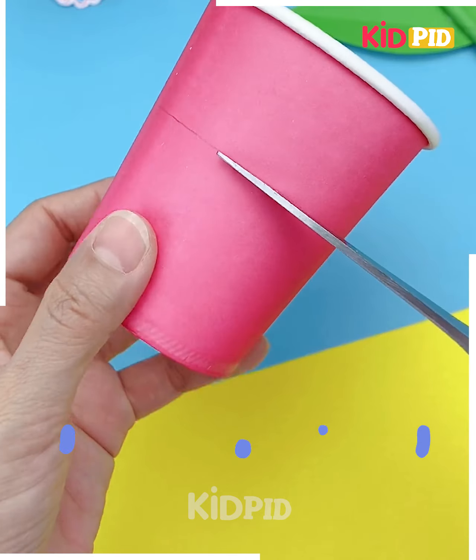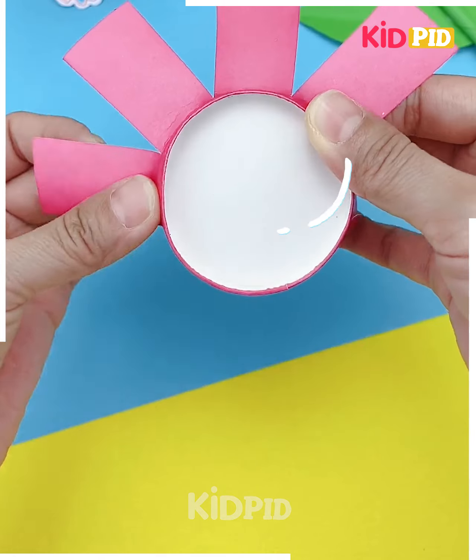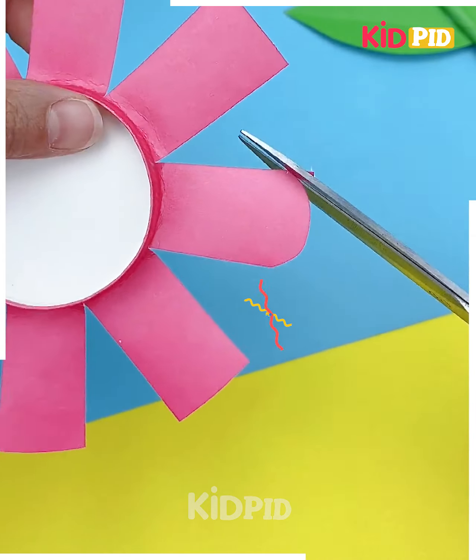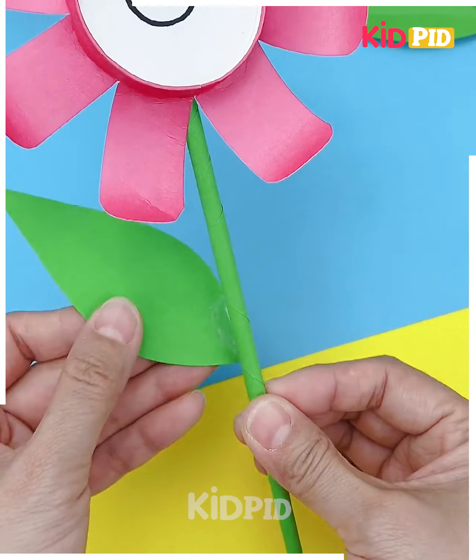Next we'll be making a flower using the paper cup. Cut the paper cup from the middle as we are doing. Now make many cuts on it as shown. Now cut it from the end to make the shape of the flower. Make its eyes, roll it using the pen. Make its stem and leaves and it's ready.